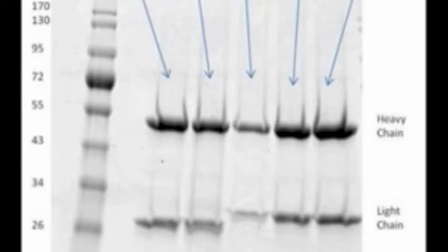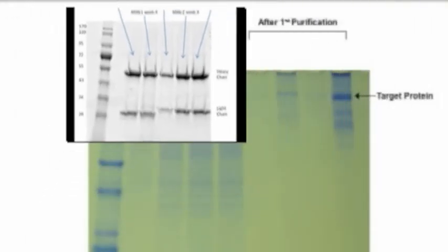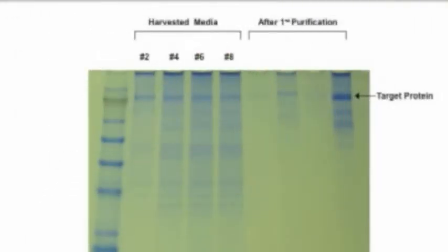Ideally, as shown here, the cells should be cultured in a protein-free medium to eliminate this interference. Note how clean the unpurified antibodies in this gel are, free from extraneous serum-derived proteins. In fact, further purification for many applications is not required. Note how clean the unpurified harvest is.